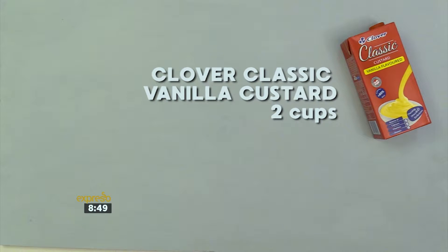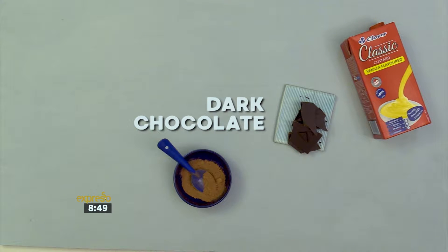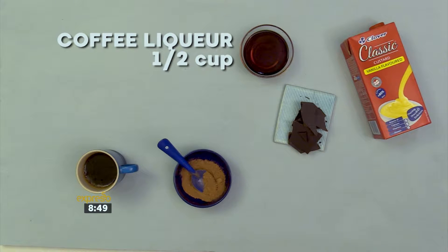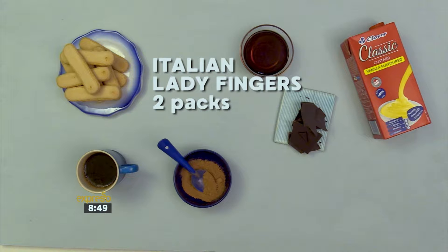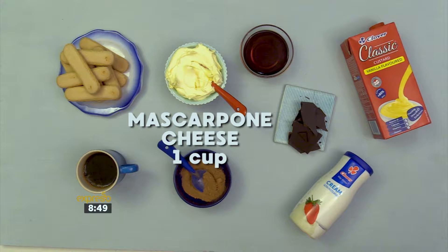For the tiramisu, you'll need two cups of Clover Classic Vanilla Custard, cocoa powder, dark chocolate, one cup of good quality espresso, half a cup of coffee liqueur, two packs of Italian lady fingers, two cups of Clover Cream, and one cup of mascarpone cheese at room temperature.